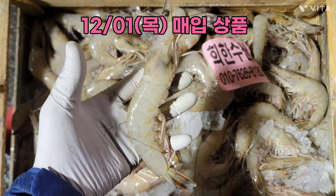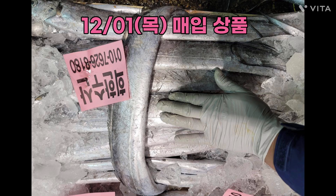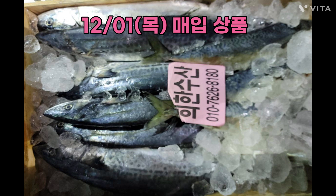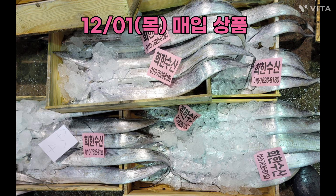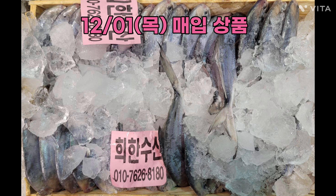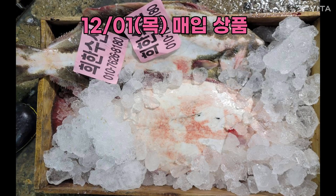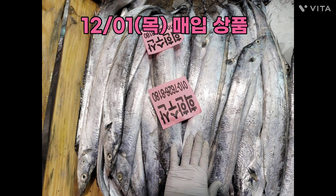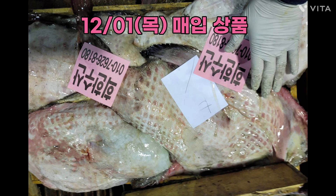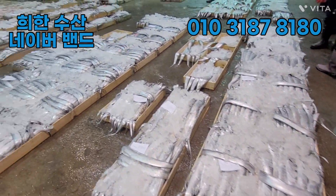Let's get started. Hello, it's 12.1.5.1. Here is the 20s.